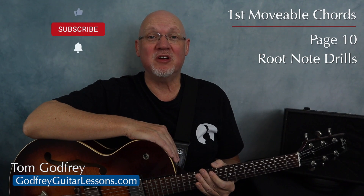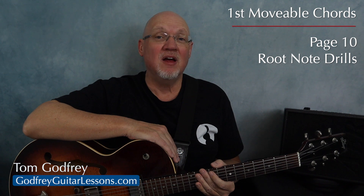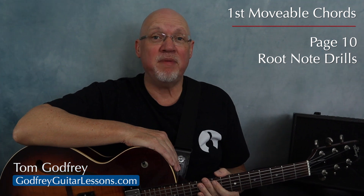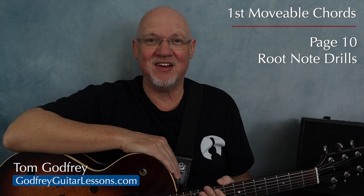Welcome back to First Moveable Guitar Chords. This book focuses on eight movable chord shapes. The sooner you can find your notes on strings five and six, the easier these chord shapes are going to be. On page 10, we have three exercises that'll help you find your root notes faster.